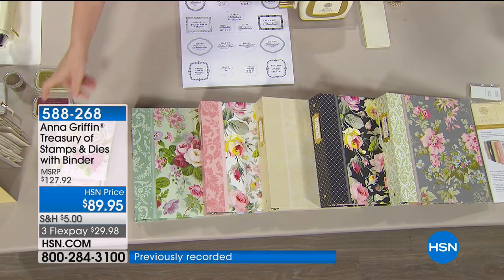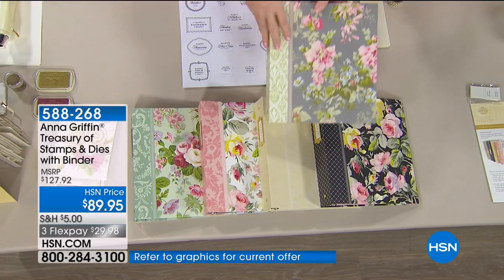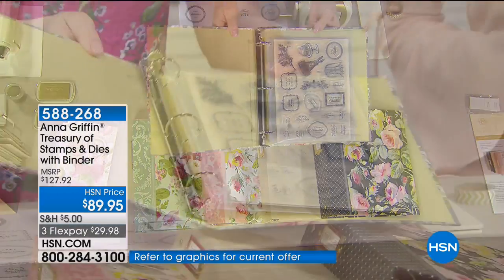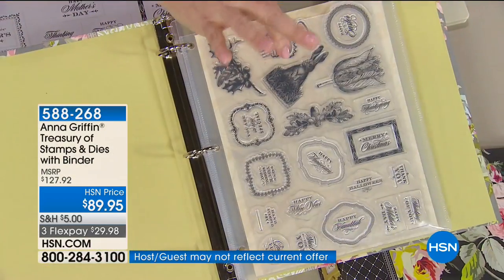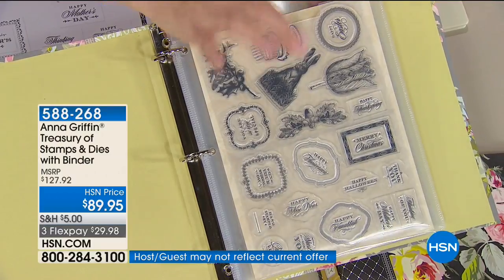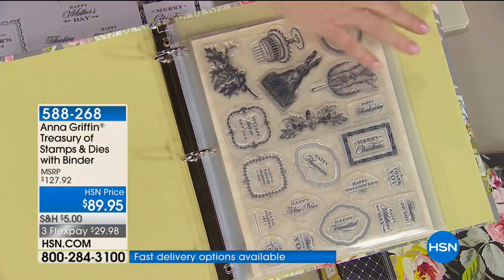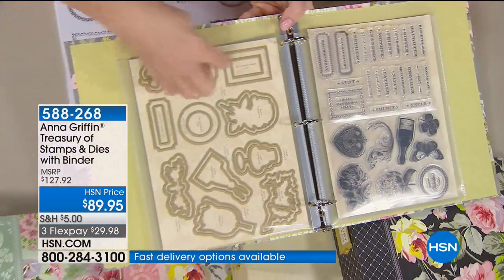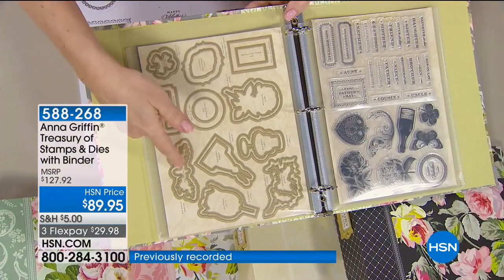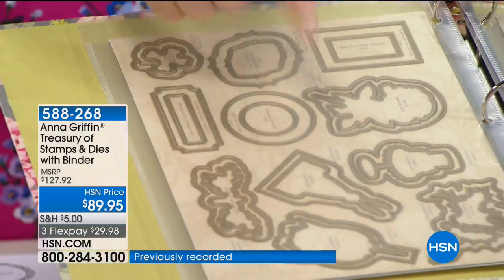It pops everything up, and we put it all in a beautiful decorative binder with magnetic pages. It holds everything in place. Have you ever tried to put 100 stamps in one place with dies? It comes in the binder — plastic sheets with a magnet on one side. You put your stamps on the front, the magnets are on the back, and the dies fit. It's already pre-printed so you know where to put everything back.